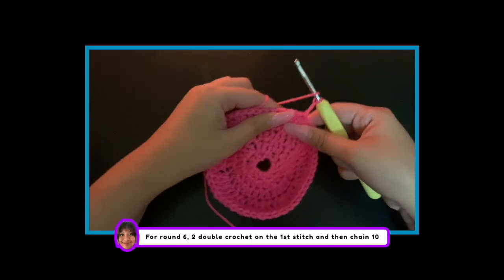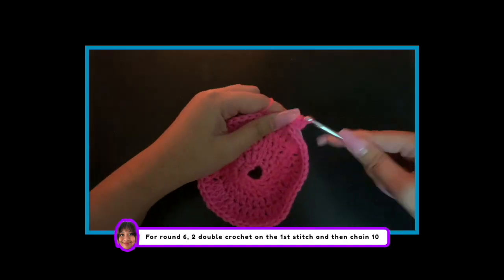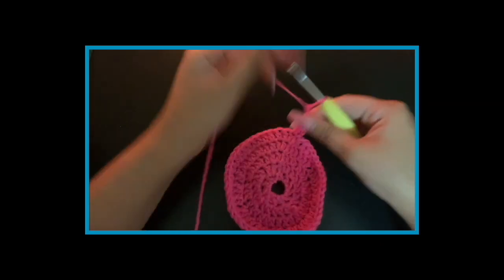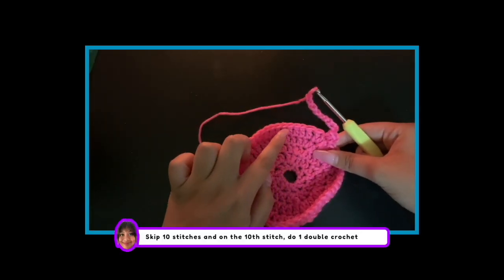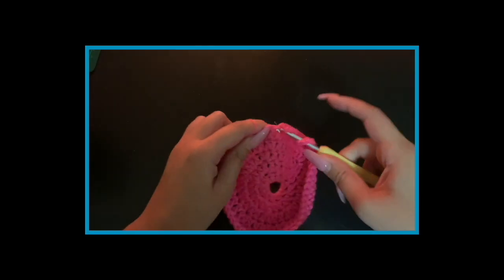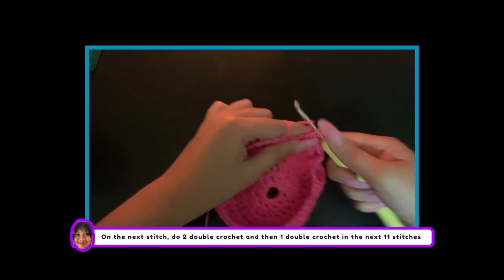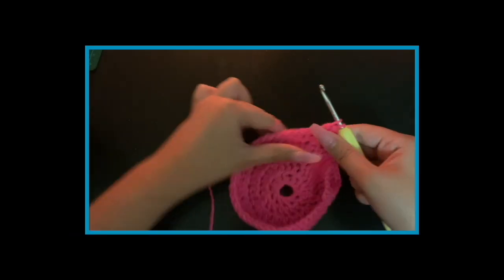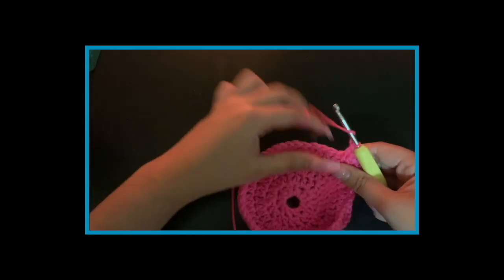Now chain 2. For round 6, do 2 double crochets on the first stitch and then chain 10. Skip 10 stitches and on the 10th stitch, do 1 double crochet. On the next stitch, do 2 double crochets and then 1 double crochet in the next 11 stitches. Then repeat.